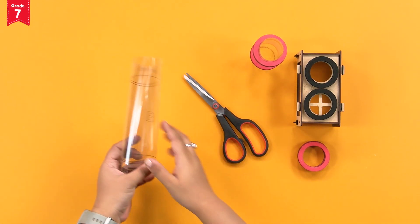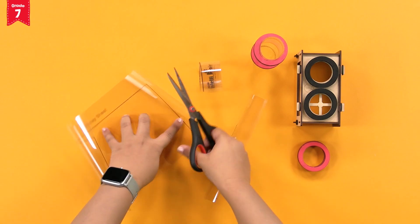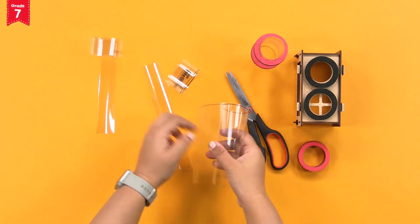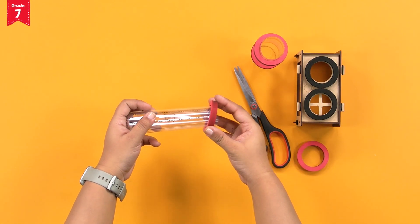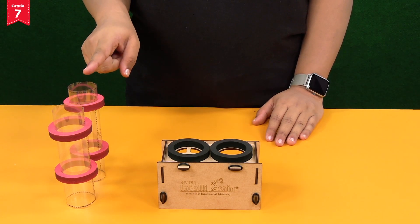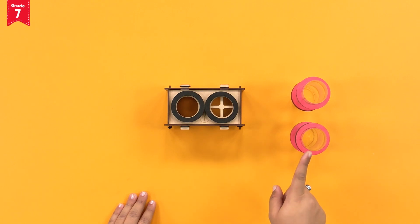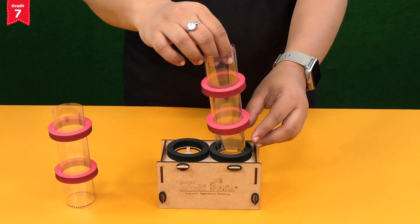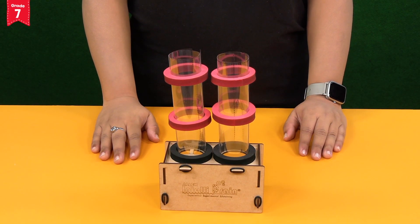Repeat the same for chimney print B. Cut along the line. Roll into a cylinder and mount two foam rings on it. Now, fix these two cylinders A and B into the sticky foam rings that we had stuck on the top plate. Make sure that cylinder A is towards the left and cylinder B is towards the right.